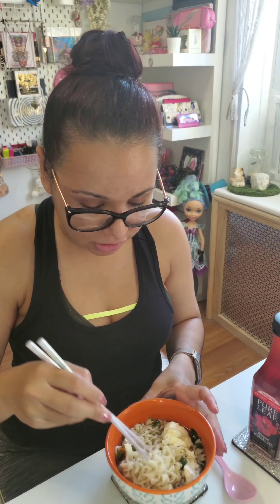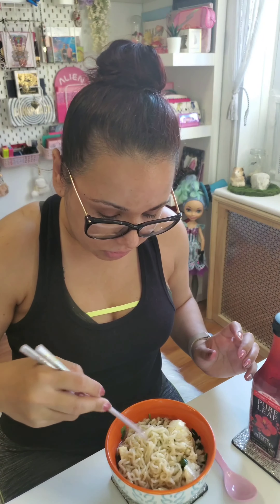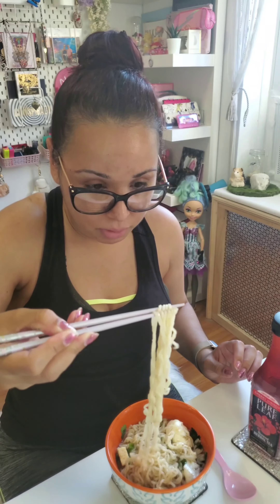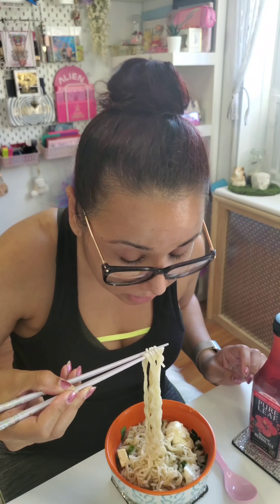I have a regular drink — this is Pure Leaf cherry hibiscus, and it's caffeine free. I love this one. I should have had a Japanese drink as well but I don't have one currently, so we're just trying the ramen today. Let's see how this goes — this is hot so I have to be careful. It smells delicious.